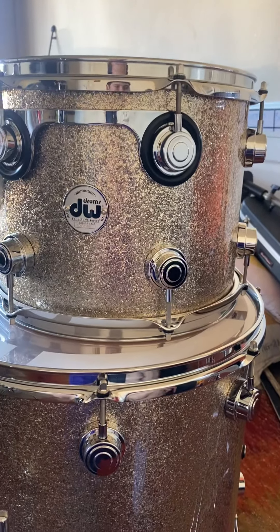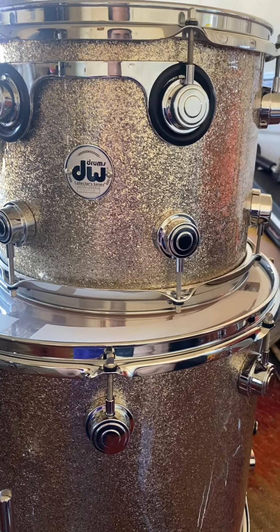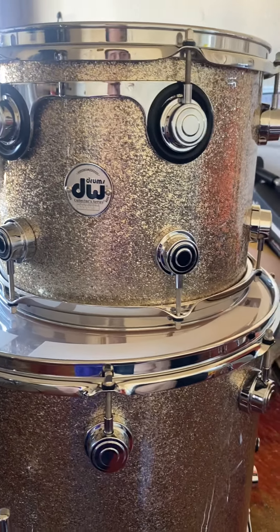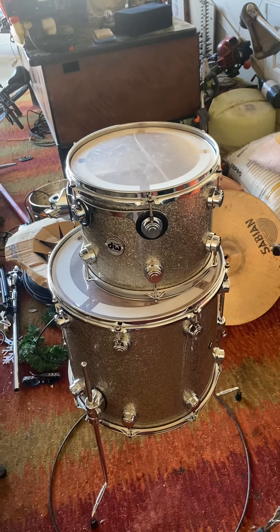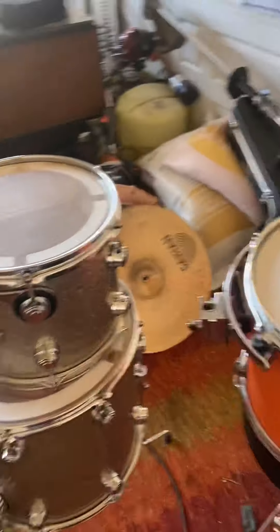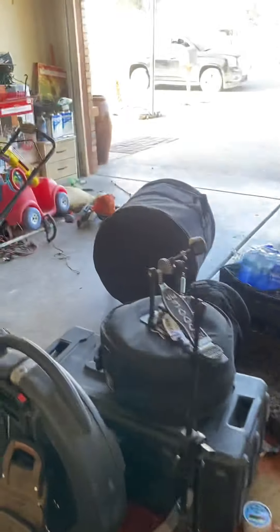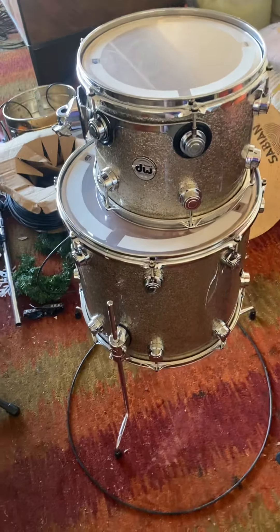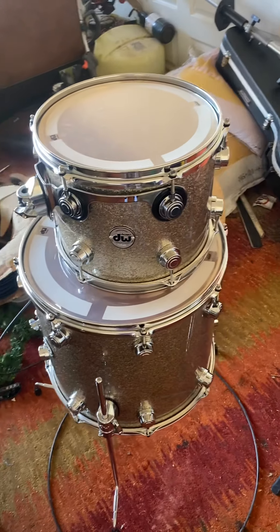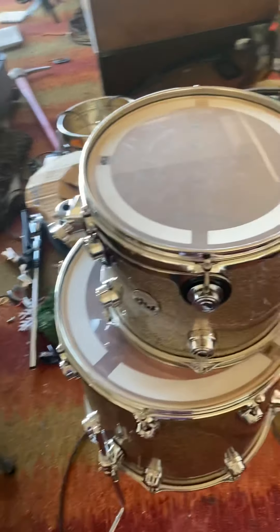I just wanted to make a quick rundown and comparison from the brand new DW drums that I have for my 17th birthday yesterday. Thank you guys for wishing me well — I truly appreciate you all. And after eight long and amazing years with this drum set, which is now in cases after doing a gig on Friday, I finally have my brand new DW Collector's Series drum set, something I never thought I would own, and it's truly a blessing. I just wanted to make a little comparison.